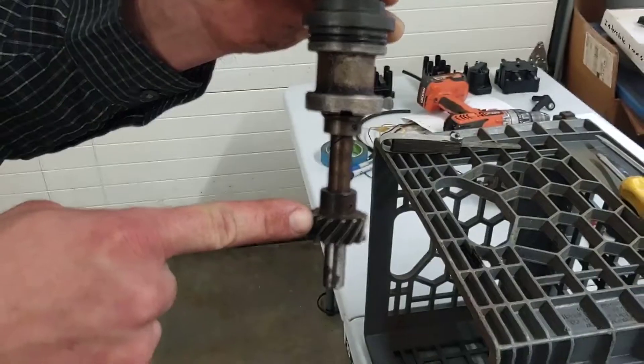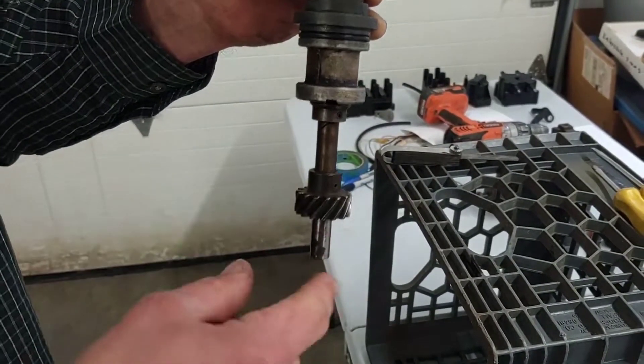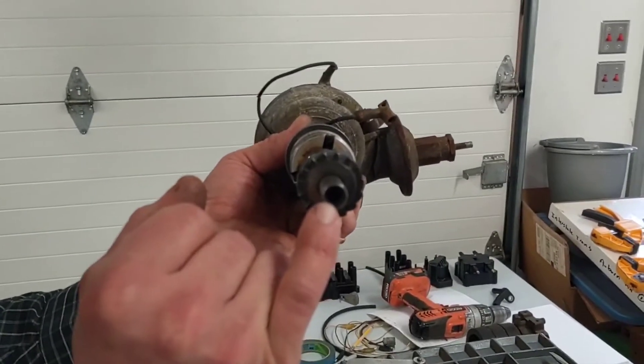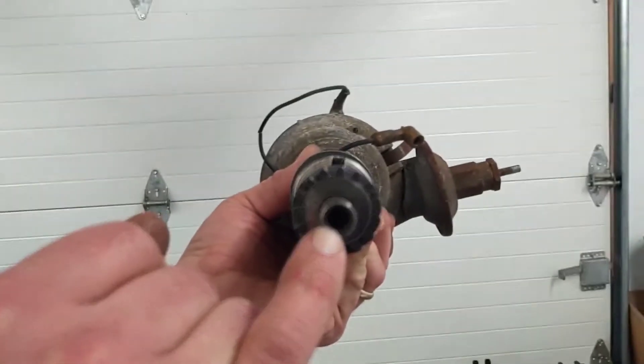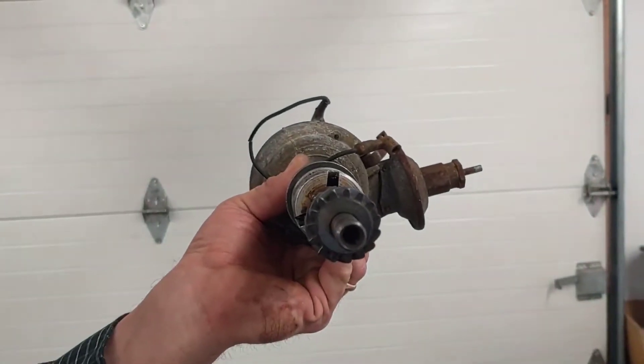So this spins at camshaft speed, which is, as you know, half crankshaft speed. The very bottom of this shaft also has a little hex shape inside. That mates with a little drive shaft that goes down and drives the oil pump in the bottom of the engine. So that's another function of this distributor.